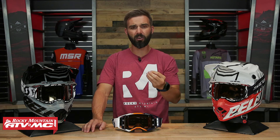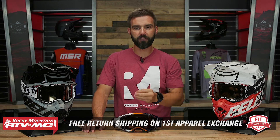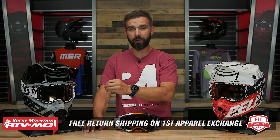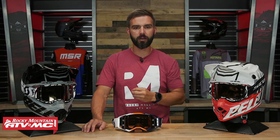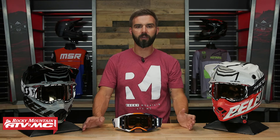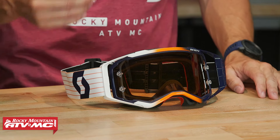But remember, any goggle that we sell, we have our fit guarantee. If you get these and you're not happy with how they fit, try them on at home with your helmet — don't go riding in them. If you don't like how they fit, you can send them back in brand new unused condition and we'll give you free shipping both ways on your first exchange, just to make sure you get the fit you're going to be happiest with.